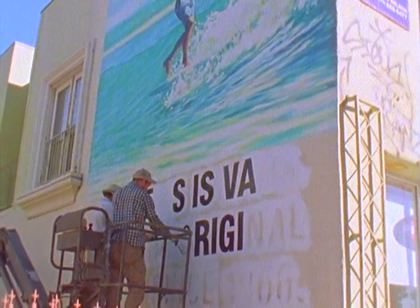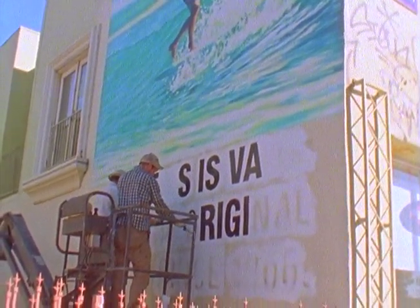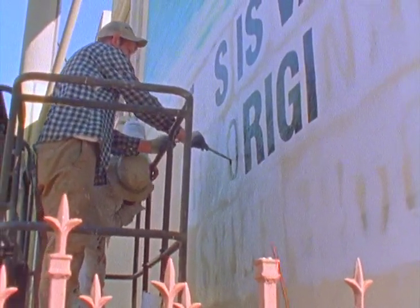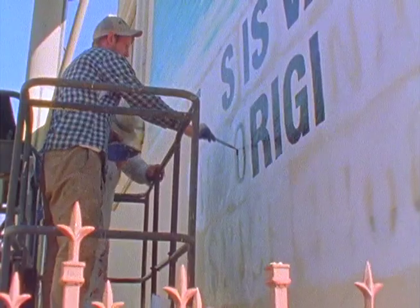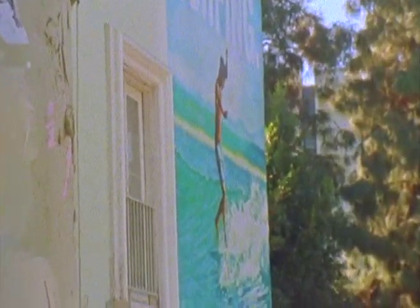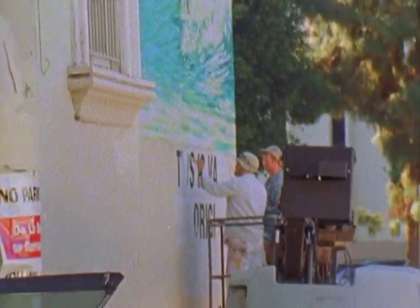Picture first and then do the lettering? It just depends on kind of where stuff is. Like if you're working from the top down and you've got their logo up there, then obviously you're going to hit that first and come down. It just matters kind of where stuff is placed.